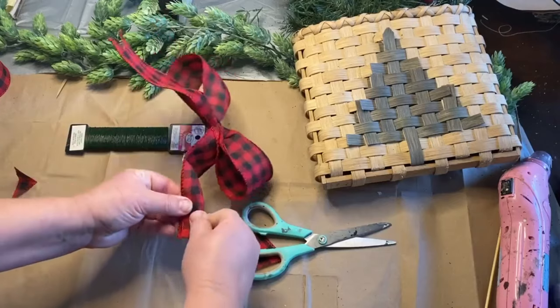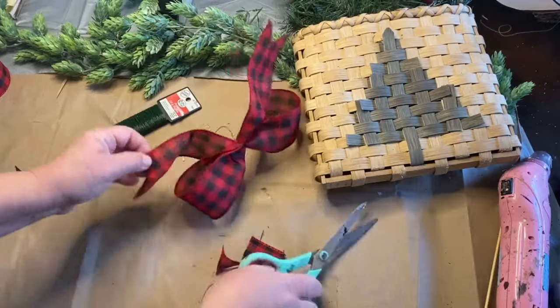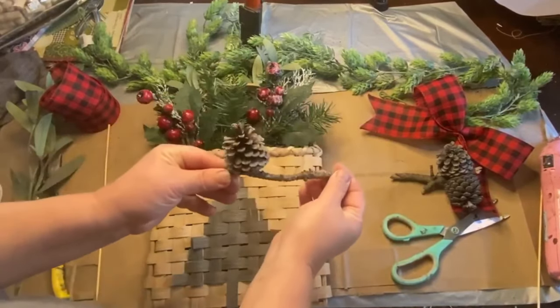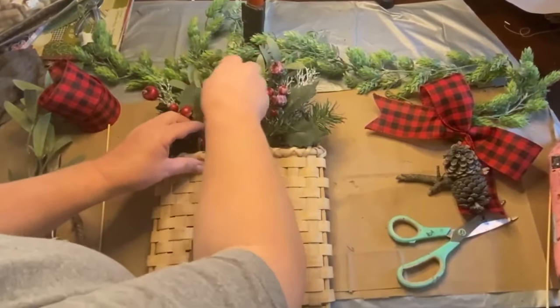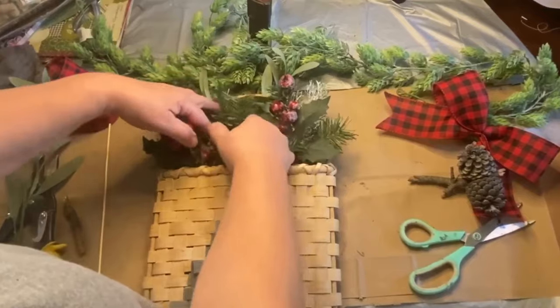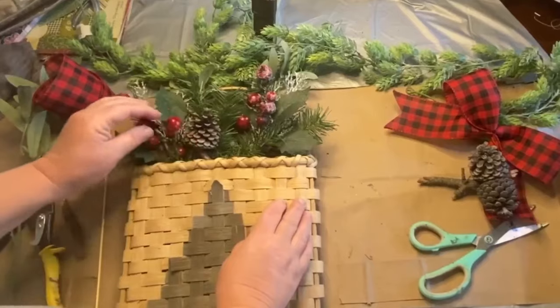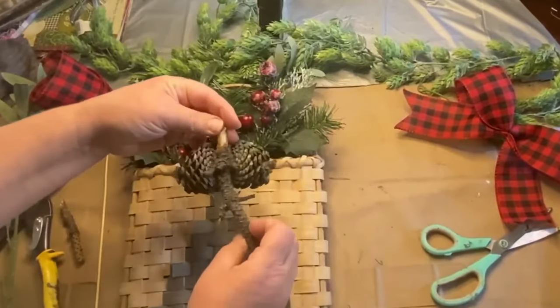I cut the ends so they look nice and give them a nice finish, then I set that aside. I have some pine cones I found outside on the ground and cleaned up, and I'm going to use them in this little door display. It's going to look really pretty — I love pine cones for the holidays whether it's Thanksgiving or Christmas. They add so much to centerpieces and wreaths.